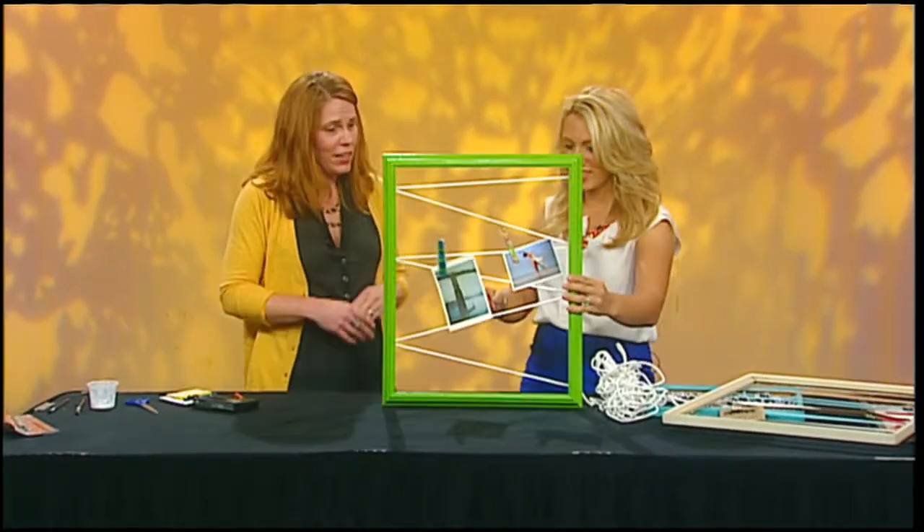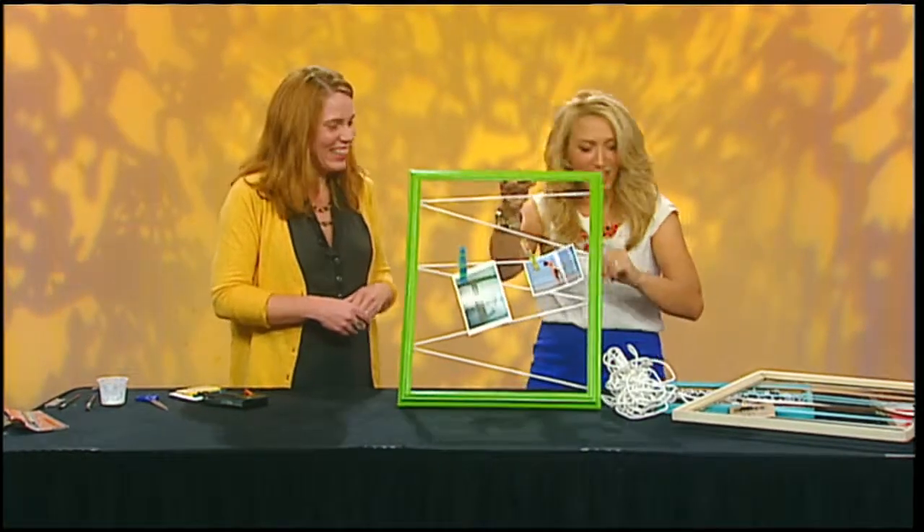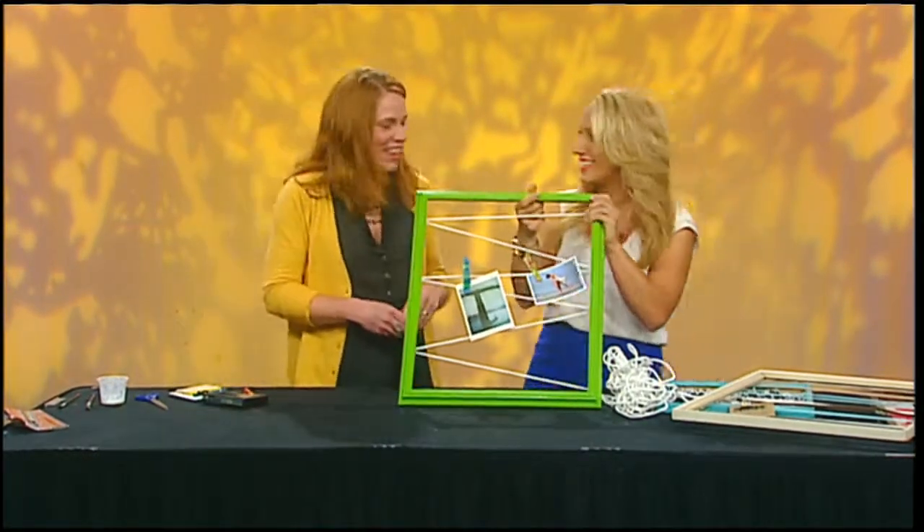I can show you how to do the clothespins if we have time, or you can do them later. Unfortunately, we don't have time, but I think I will be seeing you again — I want to learn how to do that. Thank you so much, Macy. Yeah, thank you — it's great to have you here.